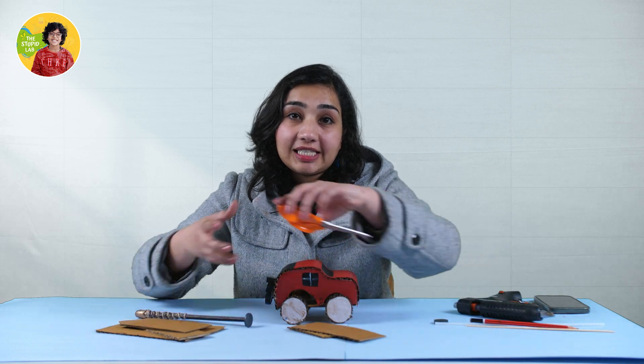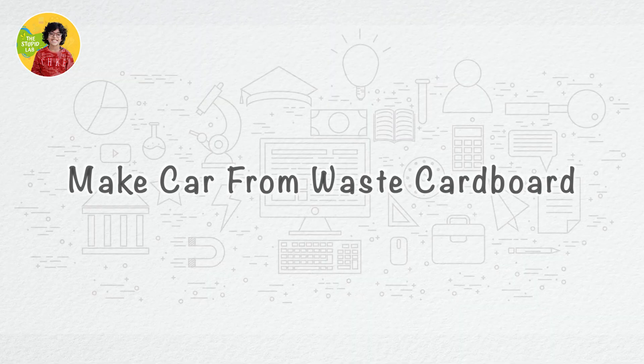And do you want to know how? Just keep watching the video. We have already made this car from some cardboard, scissors, pencil, and a glue gun. You want to know how? Well, for that you have to watch this video.